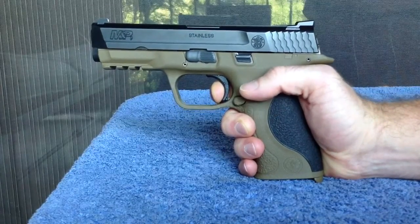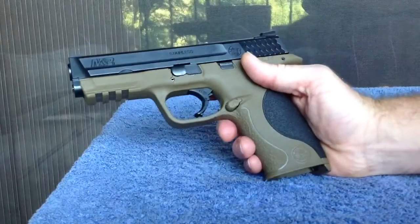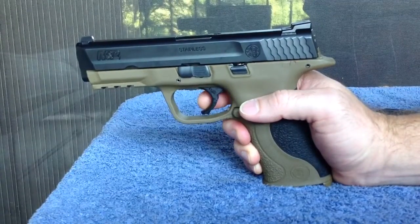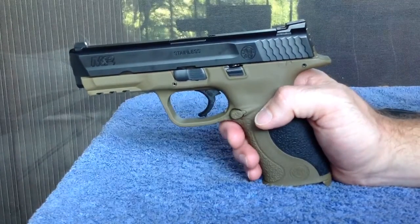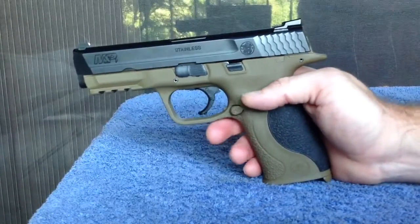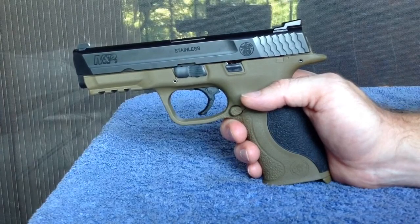All in all, the Apex kit is a much-needed improvement on the M&P. In this particular one, I stuck with the factory trigger spring. I thought the Apex spring was a little heavy, and I just intend to shoot matches with this, so I'm not going to be carrying it. I didn't need the safety of a really heavy trigger.